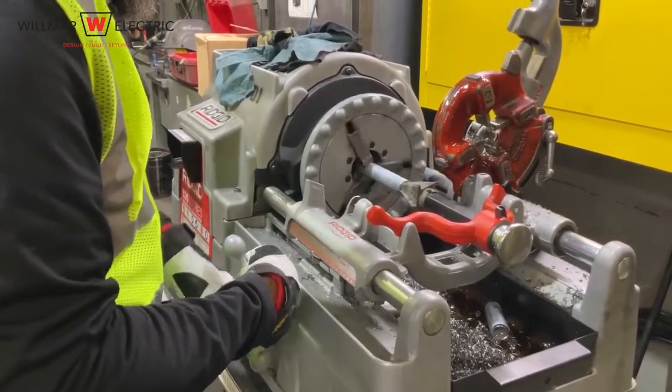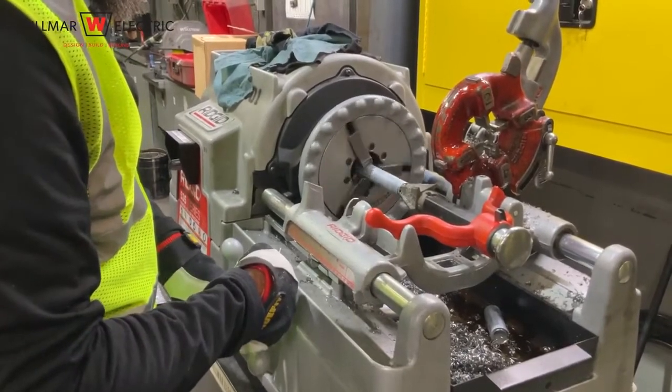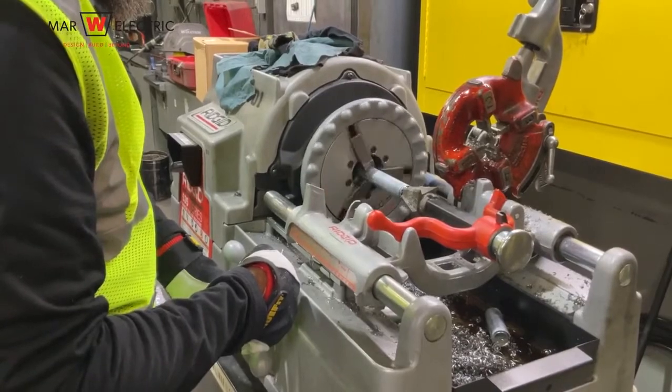The next step is to ream the cut end of the conduit. Use the carriage handle to position the reaming tool as necessary.